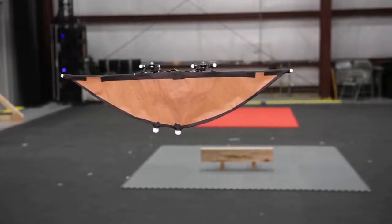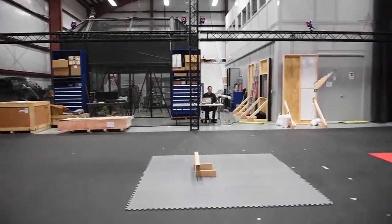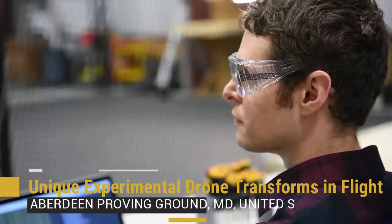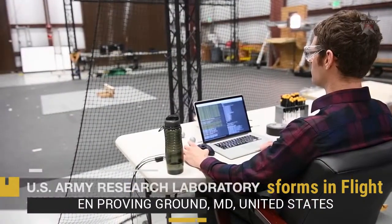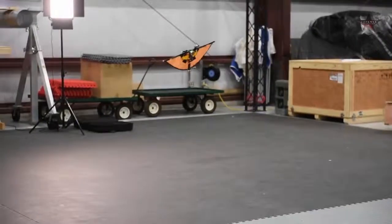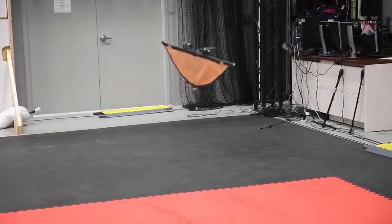For aircraft, weight is everything, especially if you're flying a hybrid unmanned aerial vehicle that weighs just over half a pound. This is Dr. Steve Nogar's daily challenge at the U.S. Army Research Laboratory at Aberdeen Proving Ground, Maryland, where he's trying to create a unique UAV design to give soldiers the advantage on the battlefield of the future.